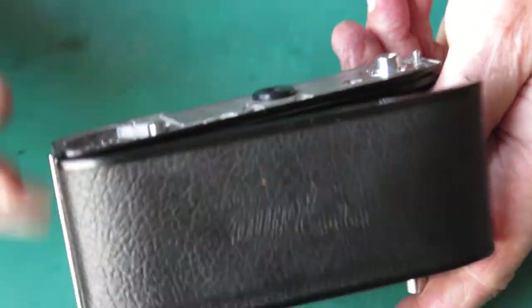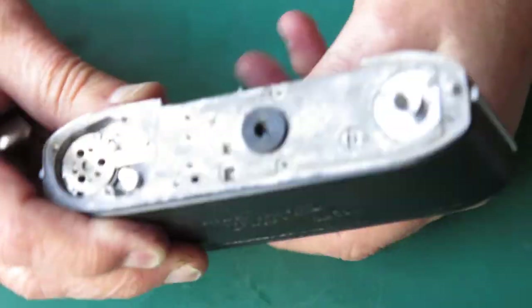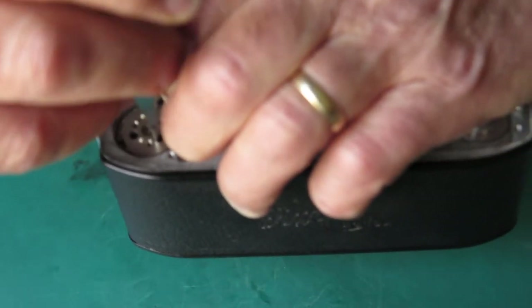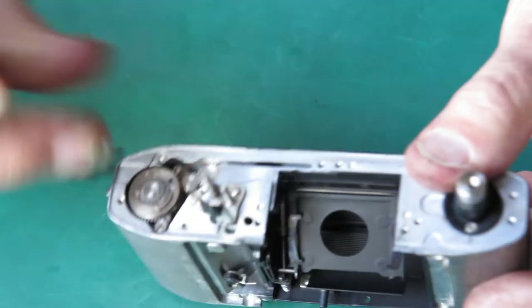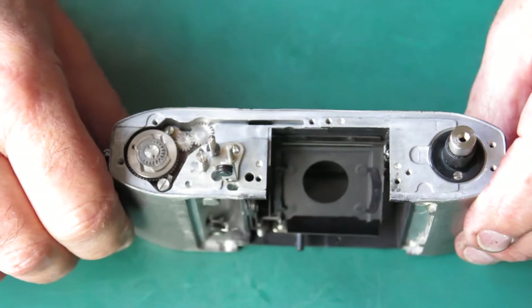If we move the film advance, would that release it? Let's shift the lock lever out of the way, hold back the pair release lever, rotate this — yep, that pulled back and allowed the film advance to engage. Okay, so that part is done.